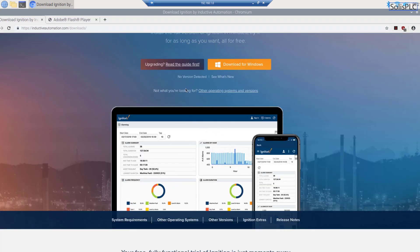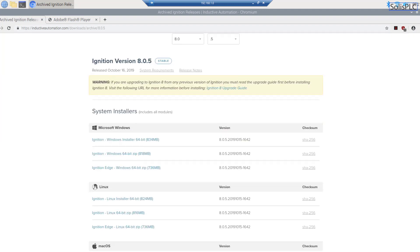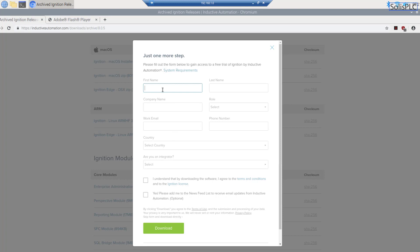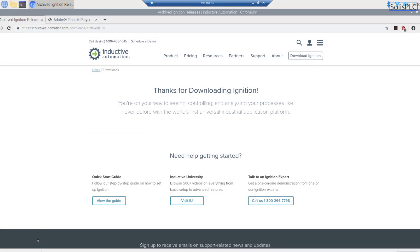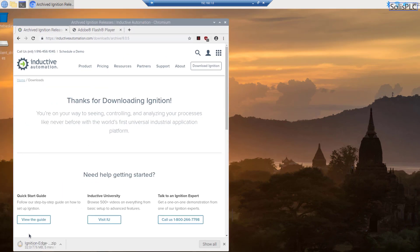Select the Linux ARM version, fill out the required information form, and start the download. The Raspberry Pi isn't a fast computer, so browsing and remoting in simultaneously causes some lag. The download will take around five minutes over the wireless network, so we'll speed through that and then proceed to install Ignition Edge.